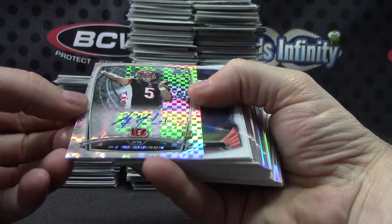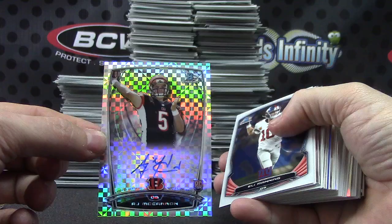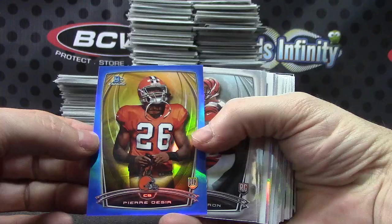Matt Forte. Check that one out — another one numbered to 10. AJ McCarron for the Bengals. We pulled the CJ Mosley out of the first case numbered to 10, and this one's 8 of 10. AJ McCarron — maybe they're one per case, I don't know. Pierre Desir for the Browns, blue.